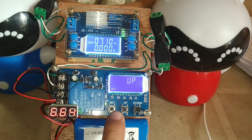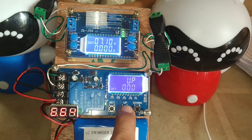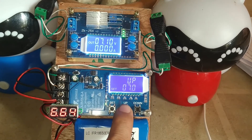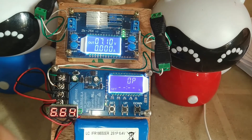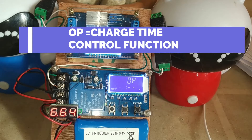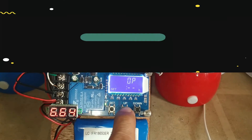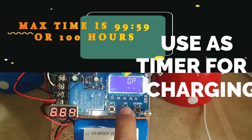Then press set. Make the upper or maximum limit about 7 volts and press set. This is the default parameter for the operating time or charge time control function. To enable the time control function, press the up button to set the hour time.